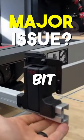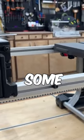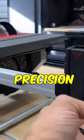At full extension, there is quite a bit of vertical up and down play — not left and right — but that will cause some issues on precision.